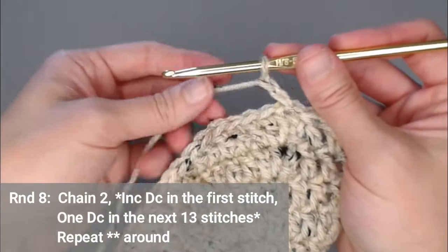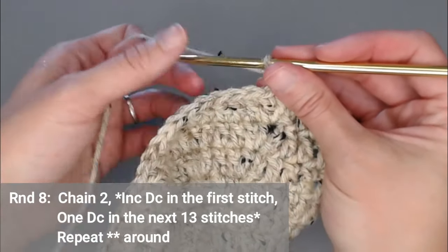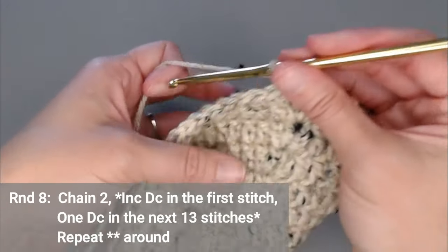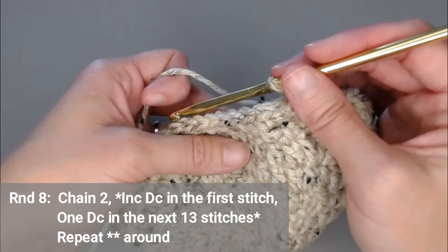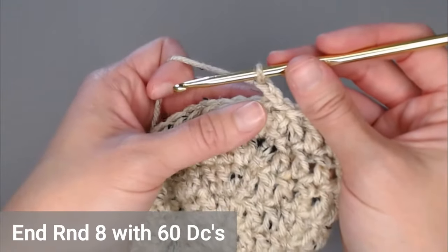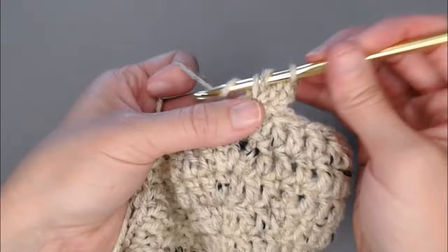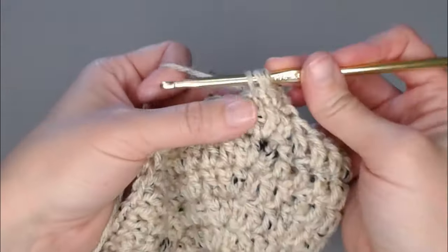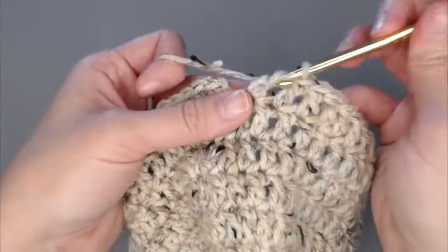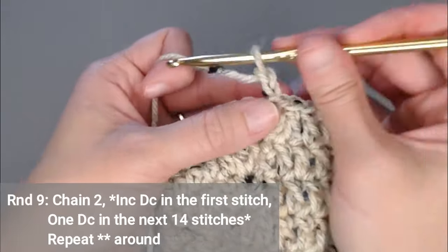For round eight, we are still increasing. Put two double crochets in the first, then one double crochet in the next 13 stitches — that's the new repeating pattern. Repeating all the way around, you will end round eight with 60 double crochets. Slip stitch to close round eight, chain two.